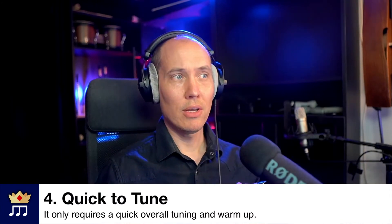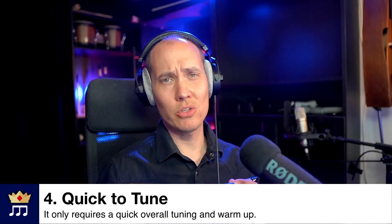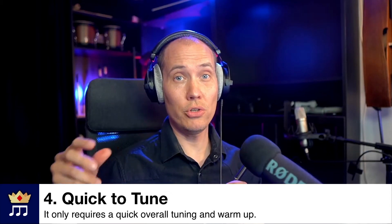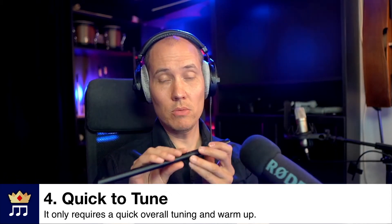Number four, it is super quick to tune. Compare this to a string instrument like a guitar where you constantly need to tune each string. Since all the holes or notes are in tune to themselves, you only need to — if it is tunable — drag it out or in to tune it. And basically once it's in tune, which depends mainly on the temperature in the room, you can test this on a tuning app on your phone.